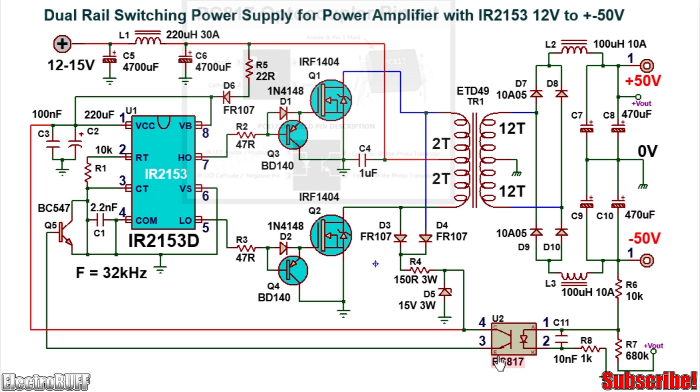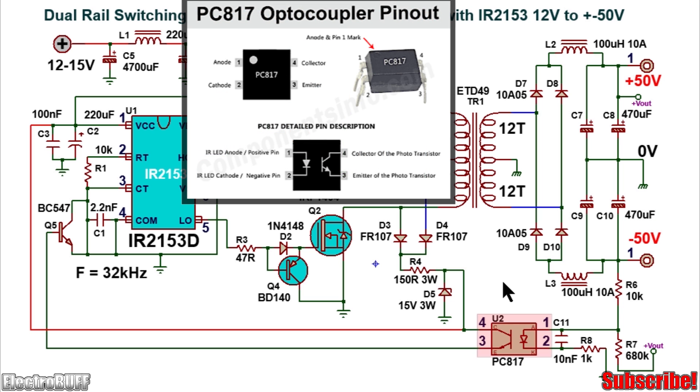To regulate the output voltage, a feedback network is incorporated based on the optocoupler PC817 and a voltage divider made up of potentiometer R7 and R6. When the voltage across the whole secondary winding exceeds 100V, there will be a voltage drop of more than 1.5V, causing the internal LED of the optocoupler to turn on. The internal transistor conducts, connecting VCC of 15V to the base of transistor Q5, which shorts the CT pin 3 of the IC to ground, causing the outputs at pin 5 and pin 7 to turn off and preventing the secondary voltage from increasing further.